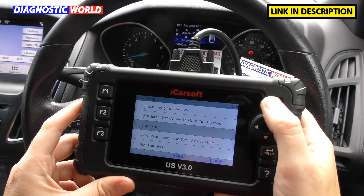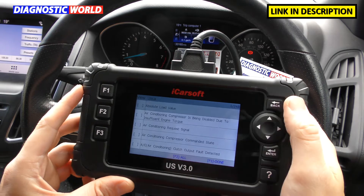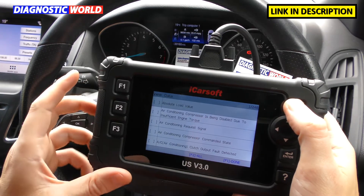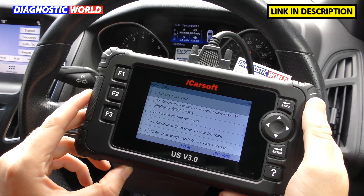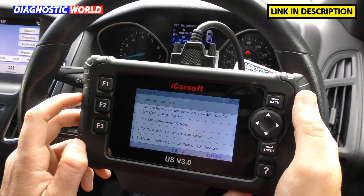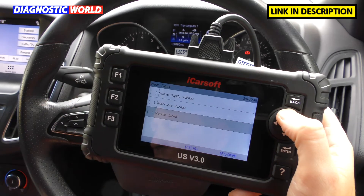How much are the updates for this tool? The updates are free for life, which is a fantastic feature. To update it, you just plug the tool into your computer using the USB cable — there's a USB cable slot on the tool — and it's very straightforward and simple to do. There is a manual which explains exactly what you need to do to get all of the updates.